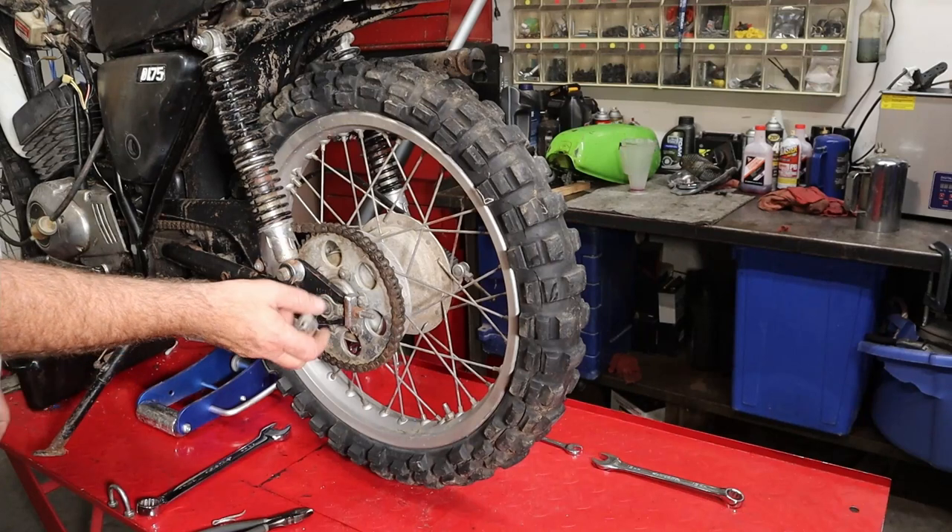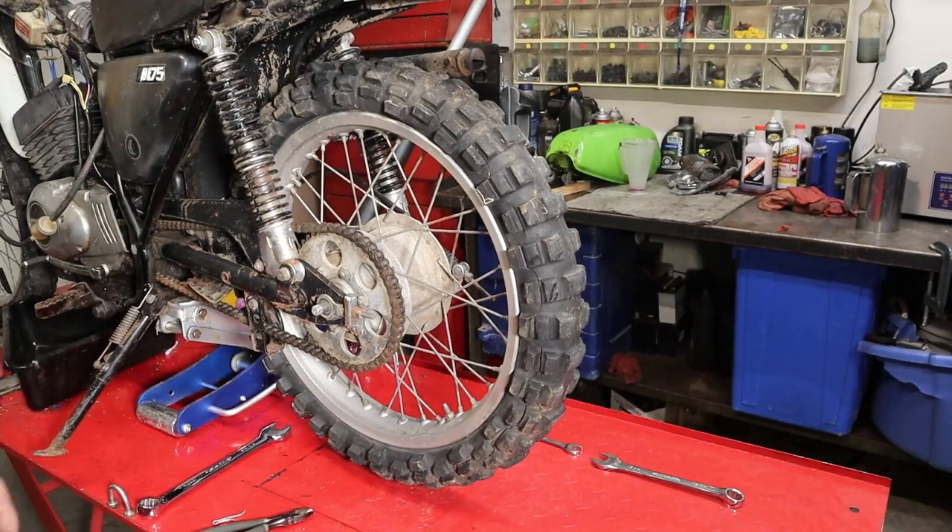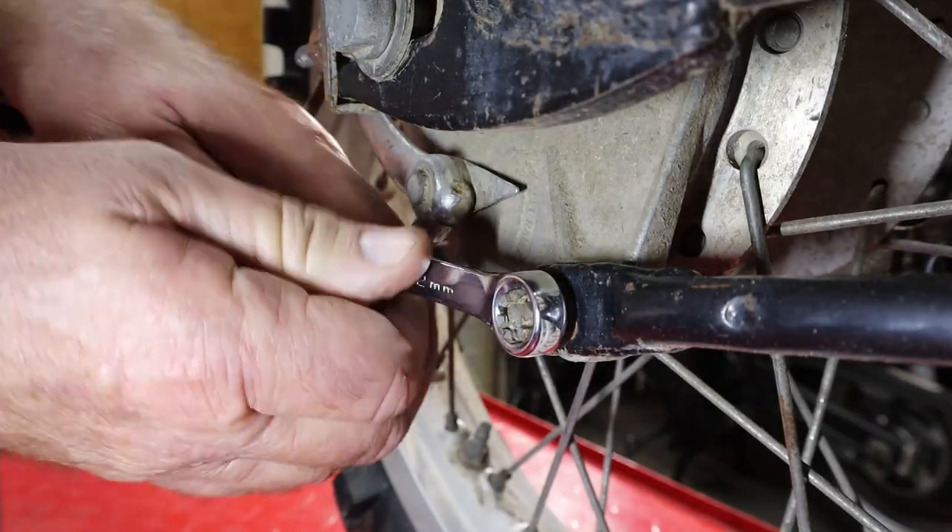We'll remove our axle nut, then we've got to go to the other side and take our brake stay arm loose.